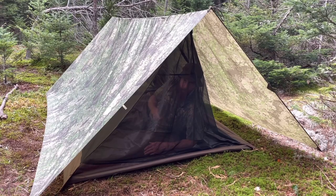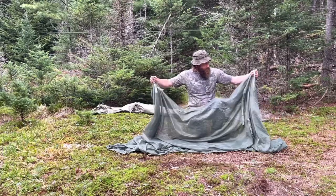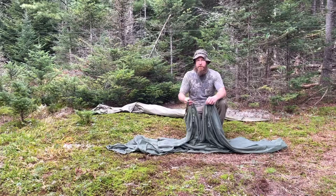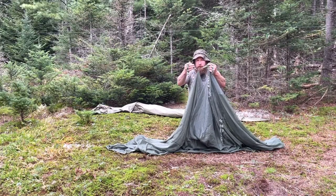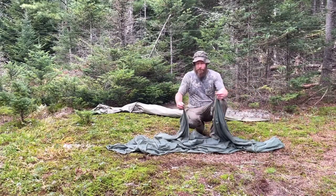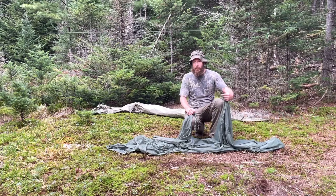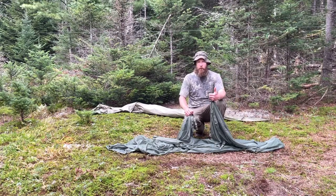Here we have the USGI bug net. This is basically a big open net designed to be used with the canvas pup tent. All around it there are nylon tie-outs, and I'm just going to use those to tie off to the ridge line, then throw the tarp over it and stake it out. We've got options with this one — let's run a similar A-frame tarp setup as last time, then see what we can do with a lean-to or open-face shelter design.